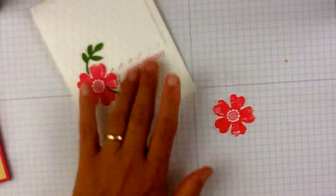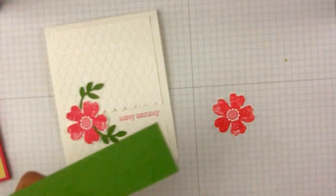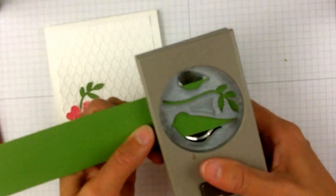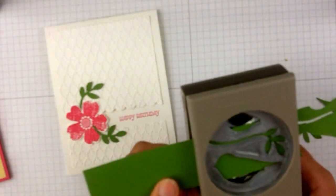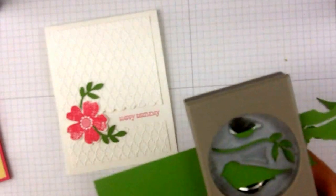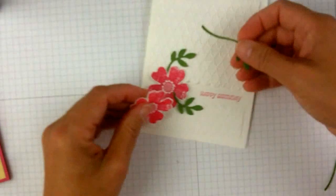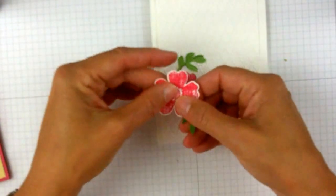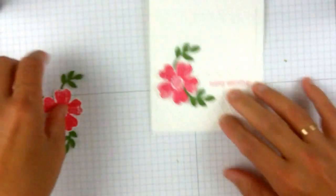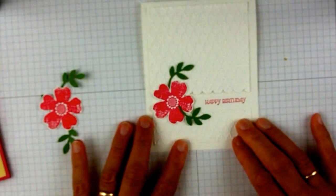And then the leaves are from the Bird Builder Punch. You'll see the leaves right there. So I will punch out two of those and I'm using the Gumball Green. The ink I used was the Melon Mambo. So now you'll see I have my leaves and I will just cut these off where I want them to be. Pop those up on a dimensional and there you have a really lovely card that could be great for any occasion.